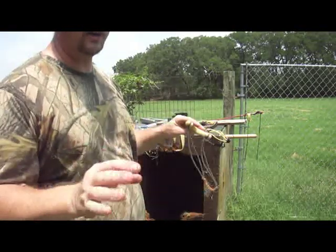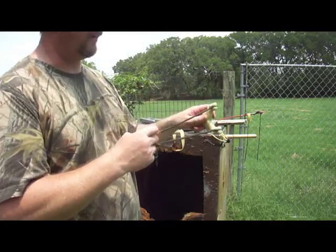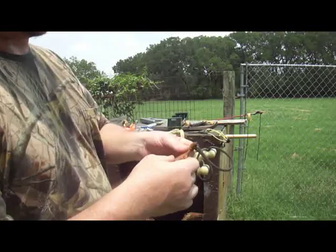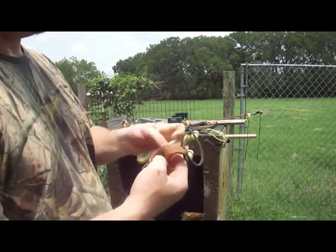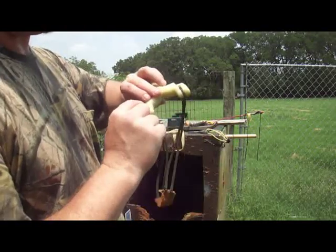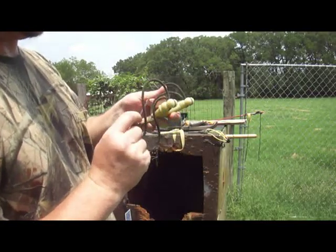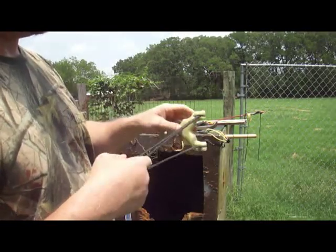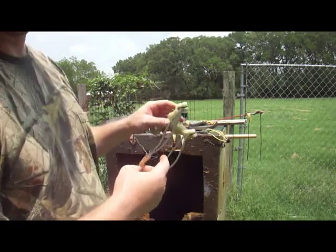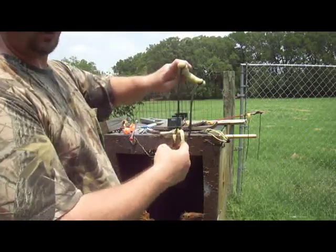Now, endurance — there's no comparison whatsoever. These have lasted me over 5,000 shots. There's a little bit of scuffing on both sides, and on the pouch end there's a little bit of wear right here — you can see it when you pull it apart. Over 5,000 shots, still going over 250 feet per second. The important thing is this was cut to accommodate my draw length.